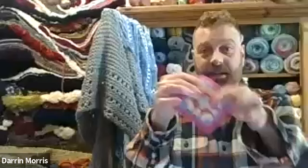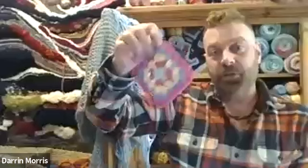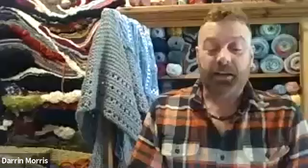Alright, welcome to class. Today we are going to do a gentle introduction to Granny Squares — how to make Granny Squares. I want to try to review three different kinds of Granny Squares depending on how fast the class moves. Hopefully we'll be able to do two or three different types and possibly at the end I would like to show you how to join them together.